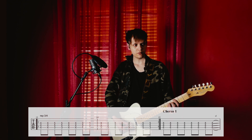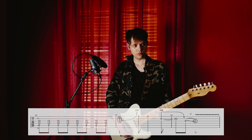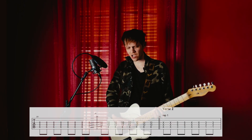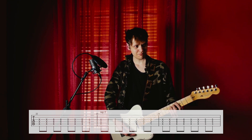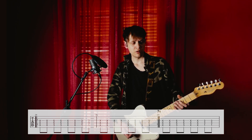Then we have two other repetitions of that. Chorus. Verse 2. Then 3 repetitions, and then the fourth is chorus again, exactly the same.